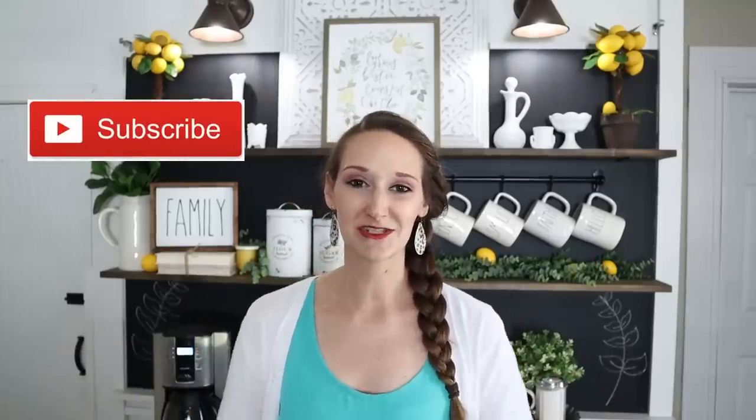Thank you all so much for joining me for my updated coffee bar tour. I think it's really going to be perfect for the upcoming summer season. Let me know how you are decorating your home this summer — your living room or kitchen, do you have a theme? Do you like the lemon theme, do you use watermelons, or do you keep it simple and airy with a neutral farmhouse theme? Let me know down in the comments below. Please give this video a thumbs up, hit the subscribe button to join me every Monday, Wednesday, and Friday for new DIYs, tutorials, and inspiration, and hit that bell so you get notified when my videos go live. I'll see y'all next time, thanks so much, bye everyone!